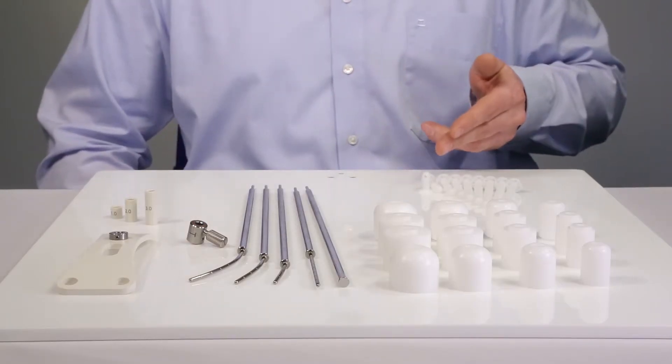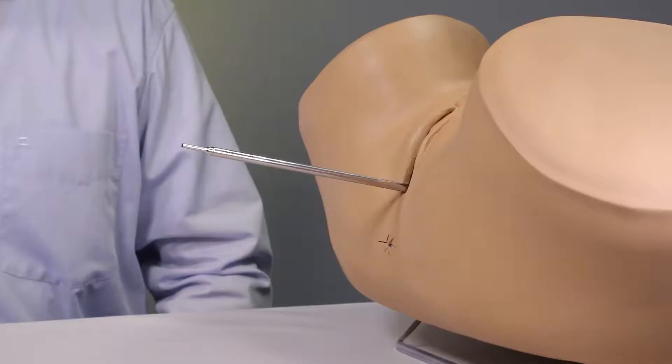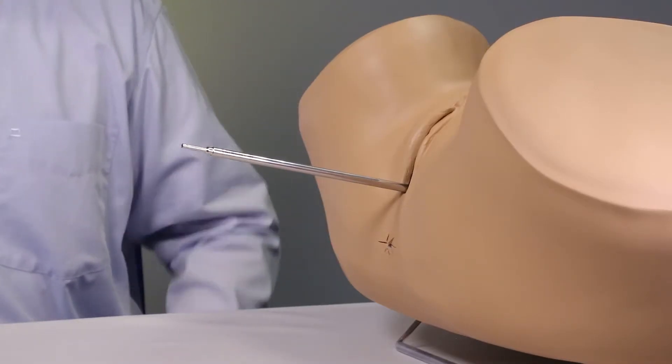Smith sleeves are available as optional items. Let's begin with the insertion using a patient model.